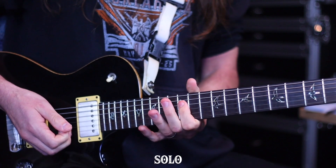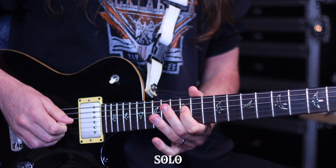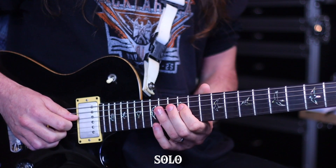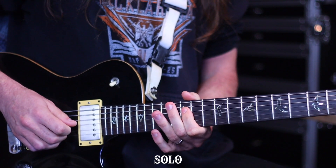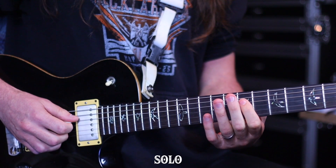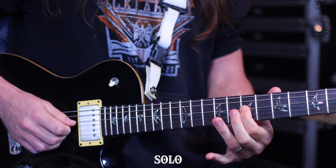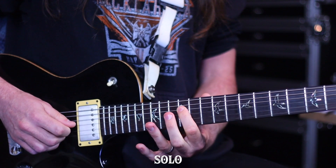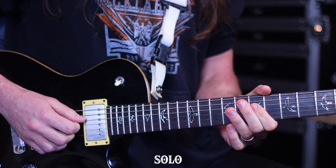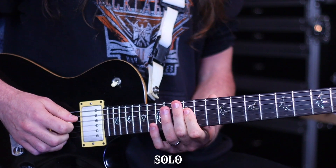We're going to move on to the solo. The solo starts on the 12th fret and we're going to play that for almost a whole bar. Then you do a run where you hammer on and pull off from 12 to 13 and slide down to 7. Then you're up to 10, down to 5, back up to 7. Then you slide all the way up to 16 and back down to 12.